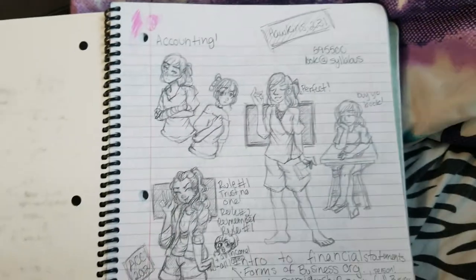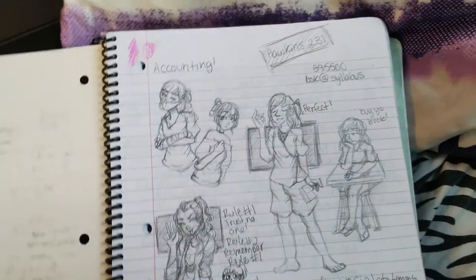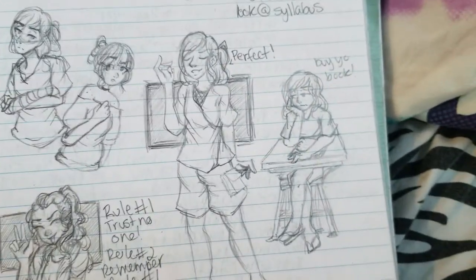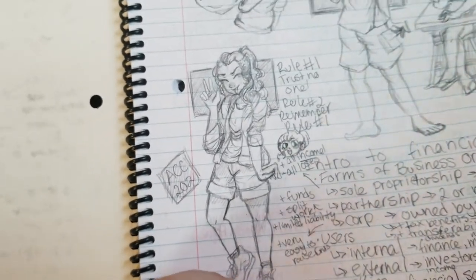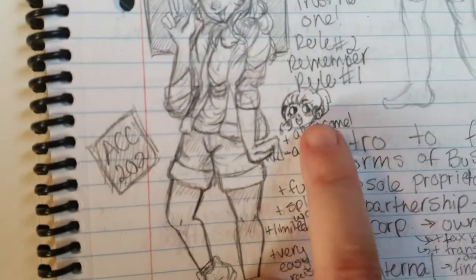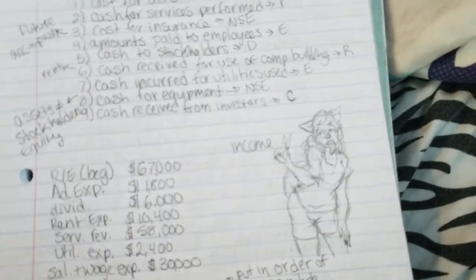So again, starting off with a ton of sketches. This was accounting. Accounting's fun, isn't it, guys? Aw, Stell. I'm a Roman. Another sassy little Roman. I think that was supposed to be me. This is another one that's supposed to be me. Rule number one: trust no one. Rule number two: remember rule number one. And I did a lot of these little guys — kind of like Animal Crossing chibi kind of people. I did a couple of those. There's Mika — I'm trying to show off her long tongue because I've decided she's got a super long tongue.